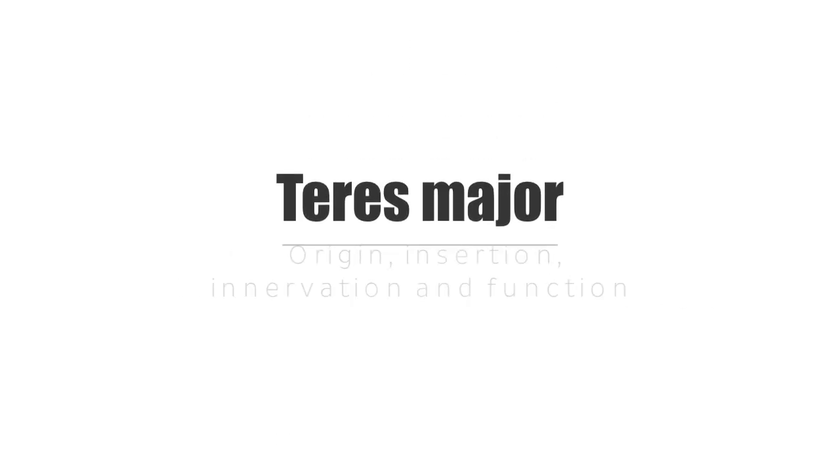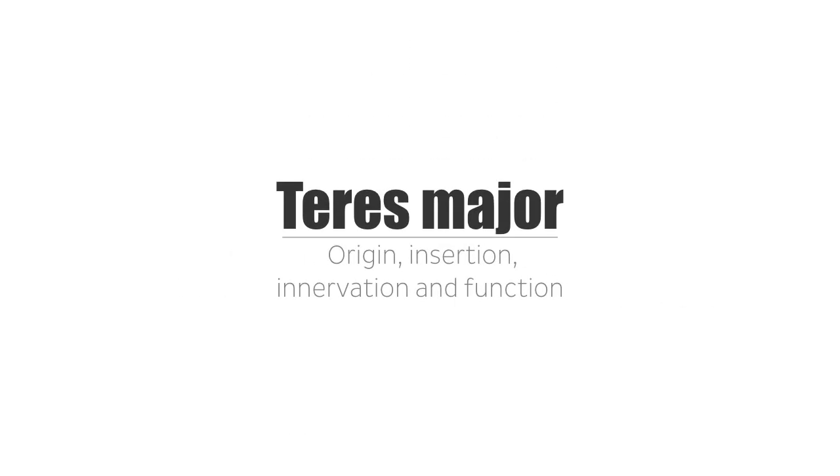Hi everyone! It's Matt from KenHub, and in this tutorial, we will discuss the origin, insertion, innervation, and function of the teres major muscle.